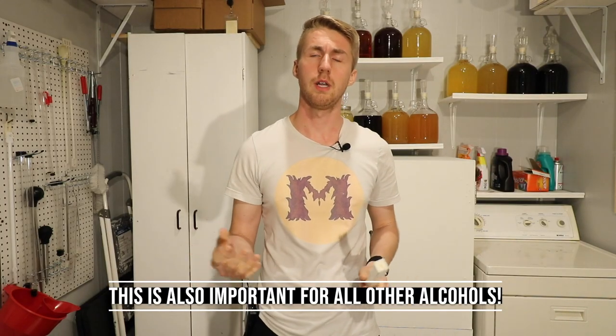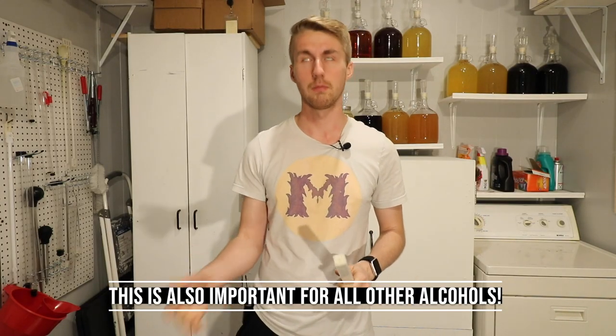Whenever you're making mead, you need a bunch of equipment — not really a bunch — you need glassware and various things, your honey, your water, yeast, all that. But there's one piece of equipment that is probably the most important to have in order to accurately measure things within your mead. In order to figure out where your gravity is — which we'll talk about what gravity is in a moment — you need a thing called a hydrometer.